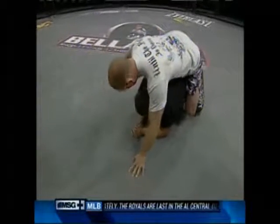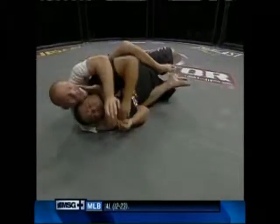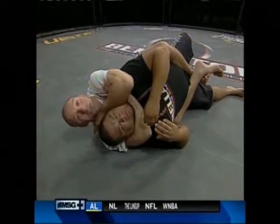The rear naked choke in MMA usually starts from the mount. I'm unloading on my opponent. He doesn't have anywhere to go, so he turns his back. I put both of my legs in, flatten him out, and get my arm underneath his chin. From there, I grab my shoulder. My other hand grabs the other shoulder, and I squeeze until he taps.